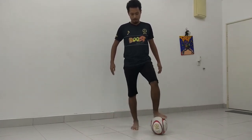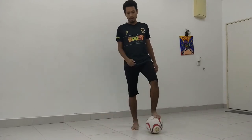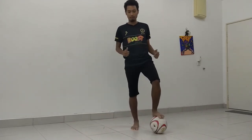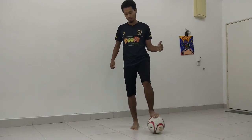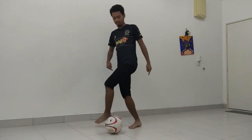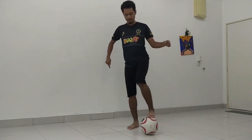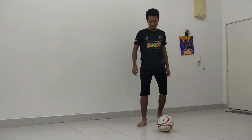Roll it across your body with the bottom of your foot. And when you roll it, you also have to turn towards where you are rolling. So when I am rolling this way, I have to turn this way as well. So when you roll, you turn. And then your other leg that was standing on the ground will lift up and stop the ball from going that way.